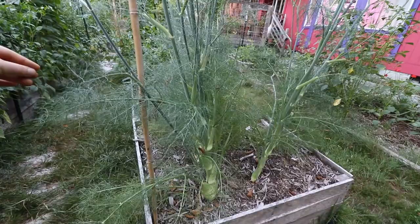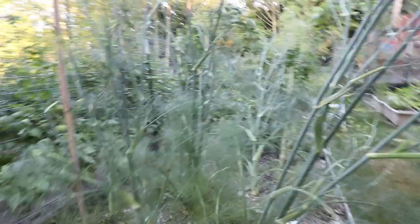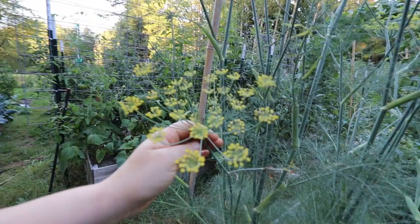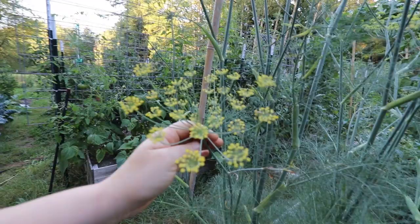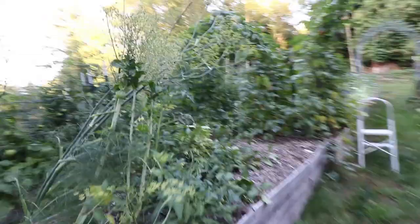Over here is our fennel. This one went to seed — and there are actually four of them here, with the fourth one just leaning that way. You can see just how big these things are, growing some crazy fennel flowers. I think fennel must be related to dill because they have very similar flowers, but these are definitely fennel, not dill.